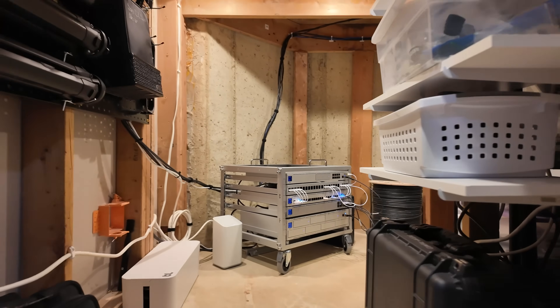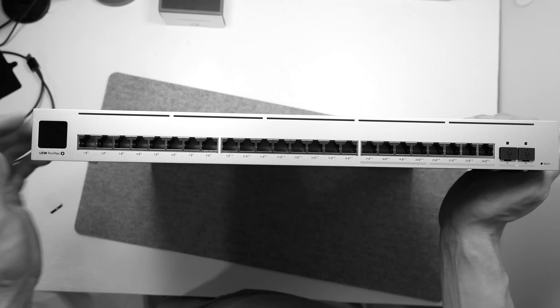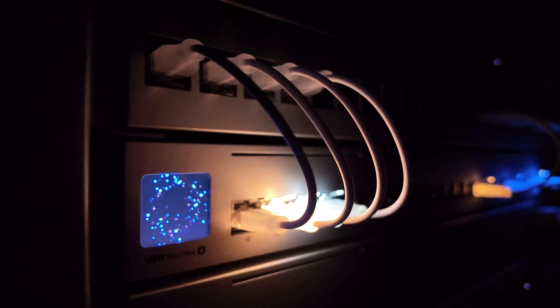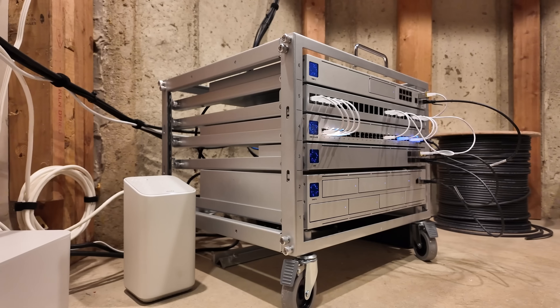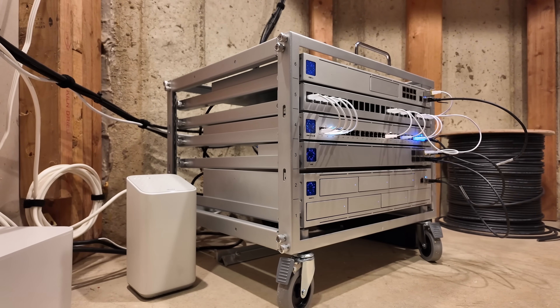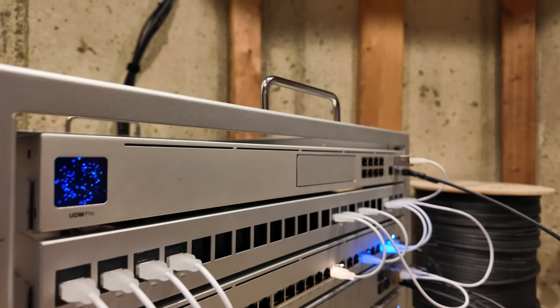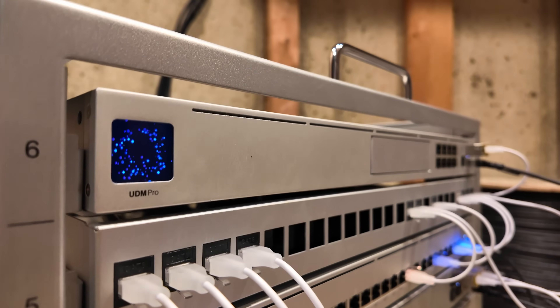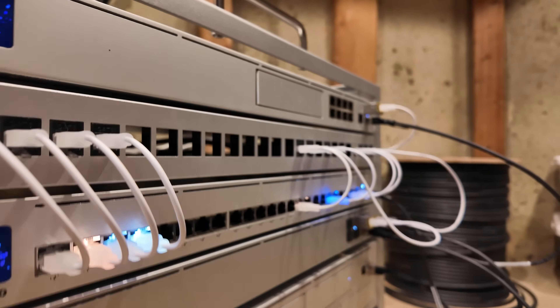Let me show you what the server closet looks like now that all this work is finally done. Coming in here we have the tool-less mini rack and my cable modem. This is the USW 24-port Pro Max switch from Ubiquiti with the ether lighting — I love how that looks. I don't have too many cables in my patch panel just yet, but I'm really excited with how it turned out. Going up, I still have my UDM Pro, with a lot less stuff plugged into it.